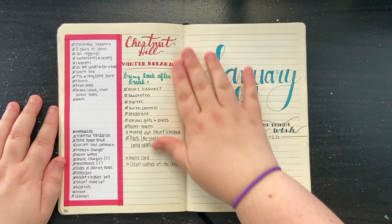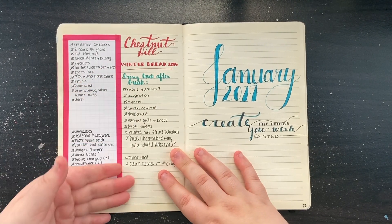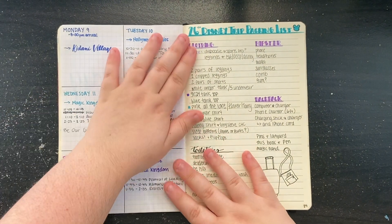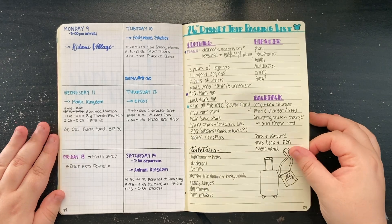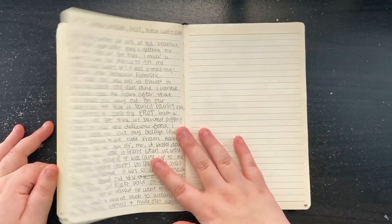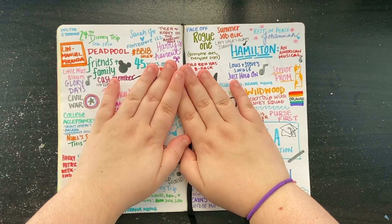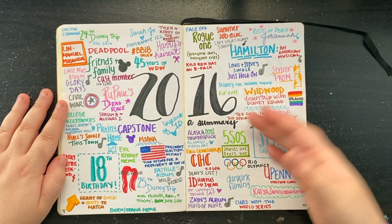This is probably one of my favorite spreads — this January 2017 page is beautiful. Then there's my winter break packing list of everything I needed to pack from my dorm and bring back after break. I love this quote: 'Create the things you wish existed.' Here's another Disney packing list in the same style. I've actually kept up this style up to 2020 with the same journaling style. And then here is a year-in-review spread — a summary of all the things that happened to me in 2016.